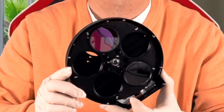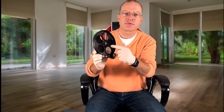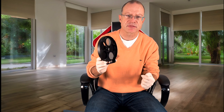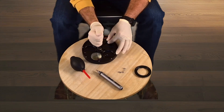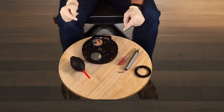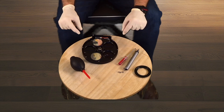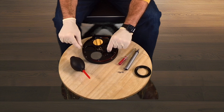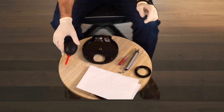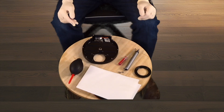Now we have to take the filter wheel disc out, because we need to install something from behind. There are three inner screws we have to remove. Before taking it out, remember its orientation — I note that slot five is right at the corner. Then I grab it where there's no danger of touching a filter and remove it. I place a sheet of paper over it as protection from dust and from talking.